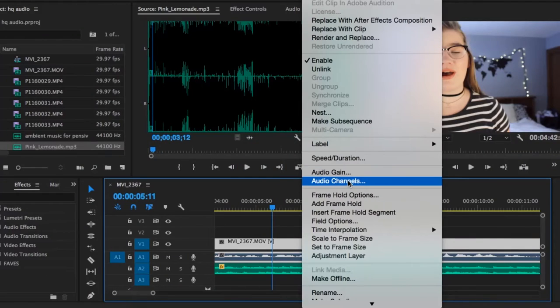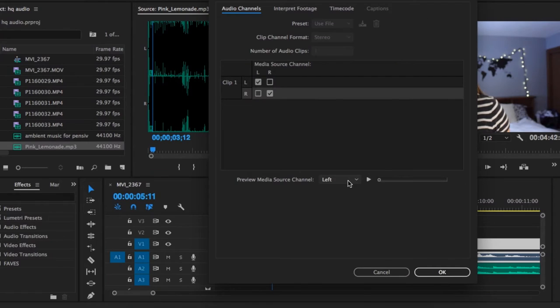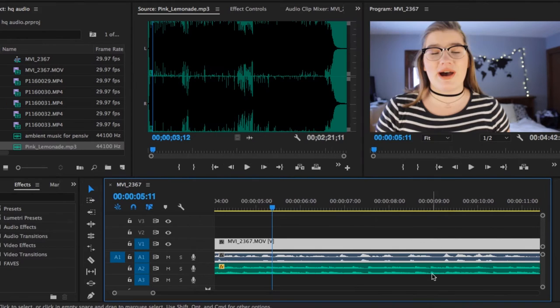One thing to remember about this mic and others like it is that it sometimes records onto just one audio stream, meaning that when you import it into Premiere, you're only going to be hearing it out of one ear. Sometimes you won't notice this right away — it might just seem quieter. So an important thing to do when editing is to try listening with just one earbud and then switch. If you can't hear it out of one ear, you need to adjust your audio channels so that both left and right are the same. Since this microphone records onto just the right side, I go in and change the input for both left and right to the right side.